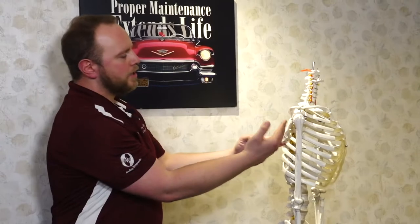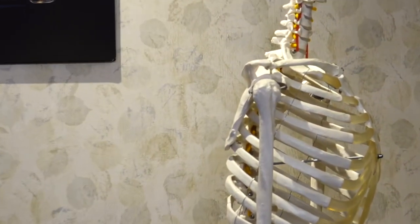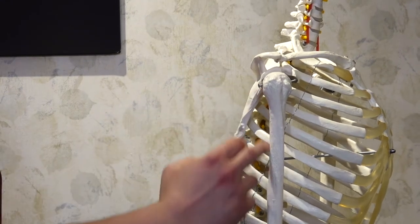Welcome back. I'm Dr. Harry from Hadley Chiropractic and today we're going to be talking about a very important muscle called your subscapularis, or your subscap. It's the one that sits right in between your shoulder blade and your ribcage, and is very important for shoulder stability, but also can be the culprit if you're having pains coming down the back of the arm.